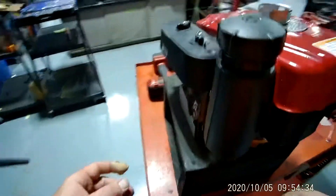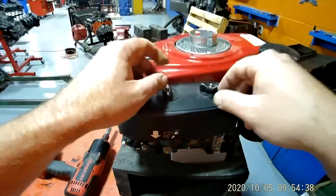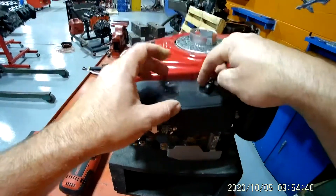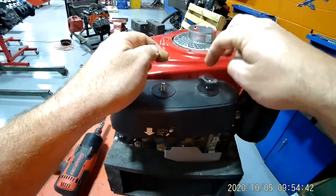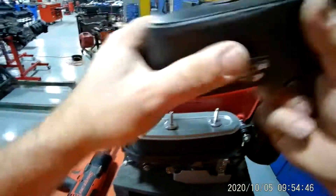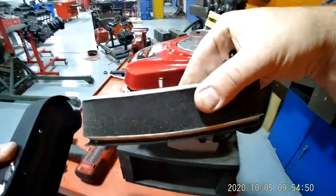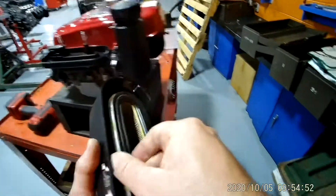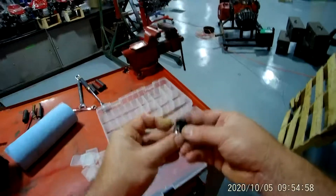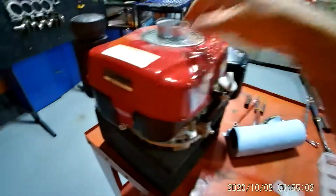Now I want to look at getting the air filter housing loose. These right here are called wing nuts — take these wing nuts off and you pop this open. Inside is your air filter assembly. I am going to take the air filter assembly and put it right there because that was the next thing I took off. I'm going to put the wing nuts in the same bin as the three that go on top.